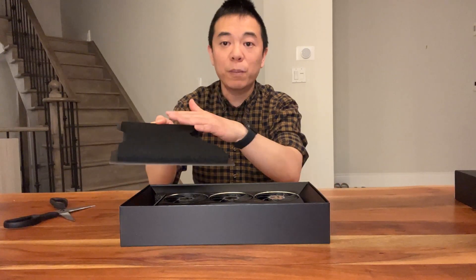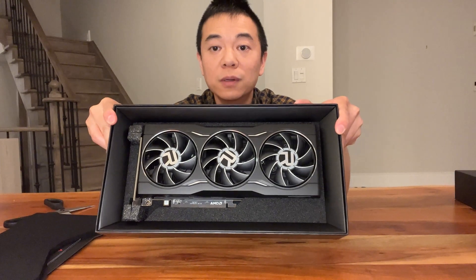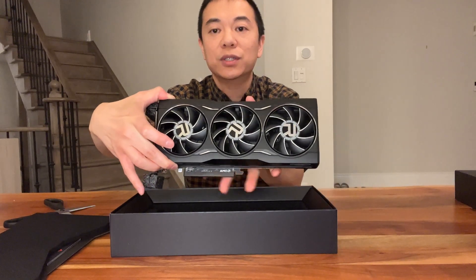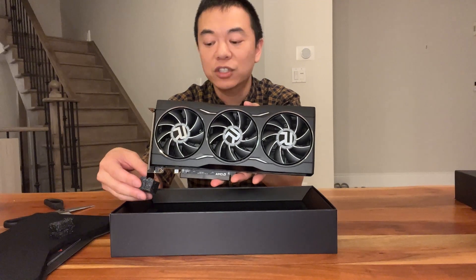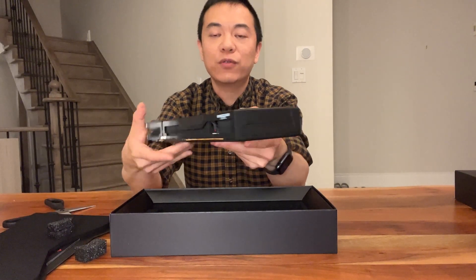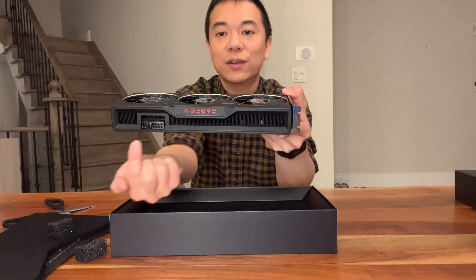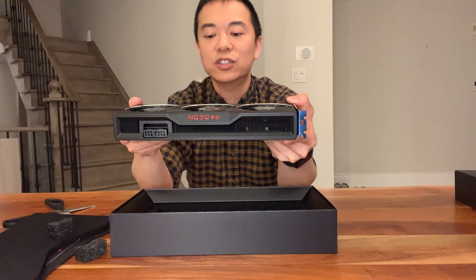We have a little bit of a foam pad here, and this is the card. Take a look at it — it's a triple fan and it's all black. It's actually quite similar to the midnight black one from the 6800 XT, and it looks pretty nice. If we take a look at the back here, it has the Radeon logo, but it doesn't have that red line or the signature lines that they have on the 6800 XT.